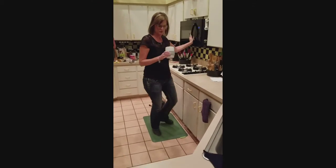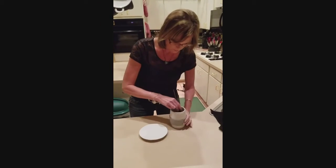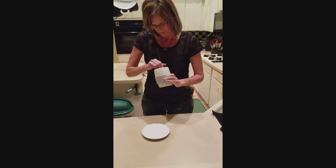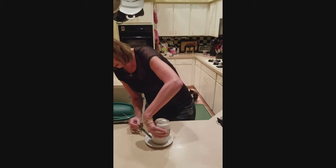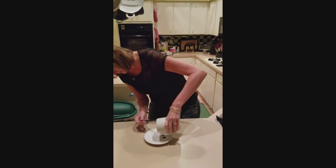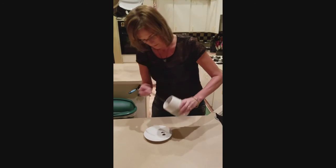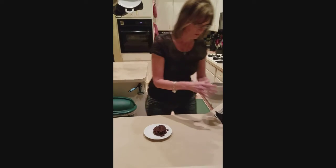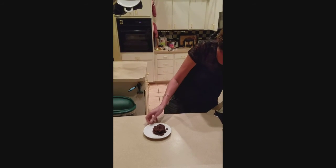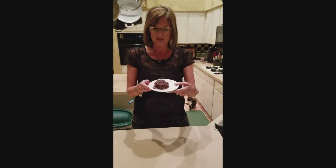Take it out. Use my little easy release tool around the edges here. Hopefully it comes out. There it goes. Voila — quick flourless brownie. Top it with your favorite fruits, a little caramel, some powdered sugar, whatever you like, in less than two minutes.